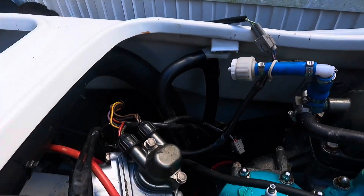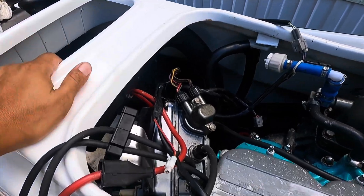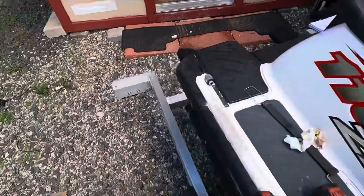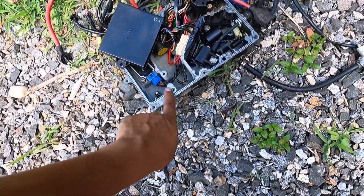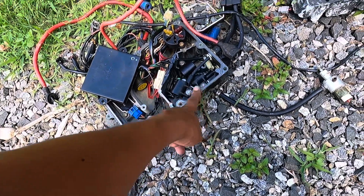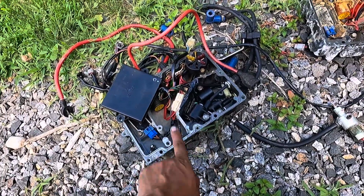Another piece of advice: once you start putting your e-box in — especially in a case like this with water damage where you're just replacing the box — make sure you open it and check the seal. There's a seal around here; you've got to make sure it's nice and intact. Lube it up, and if it's broken, change it or find a way to seal it. Water will slip in here plenty.